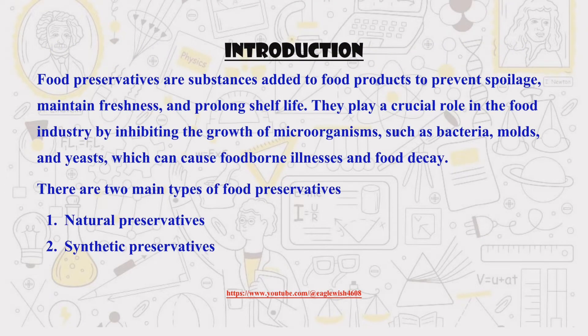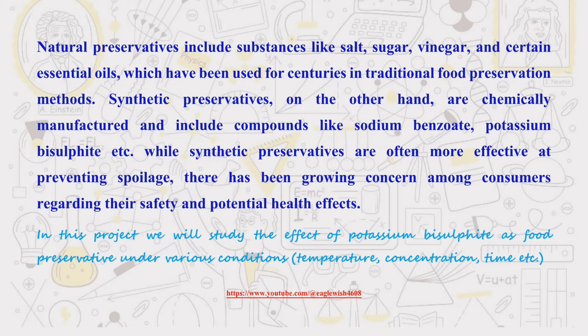First things first, let's talk about preservatives. They're like superheroes for food, keeping it fresh and safe to eat for longer. There are many different types of preservatives, but we'll be focusing on potassium bisulfite.